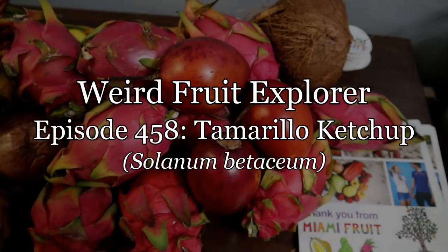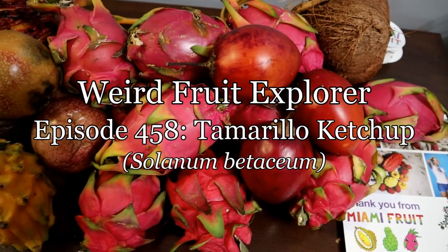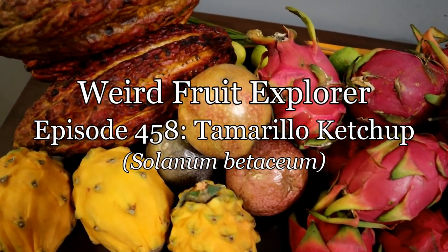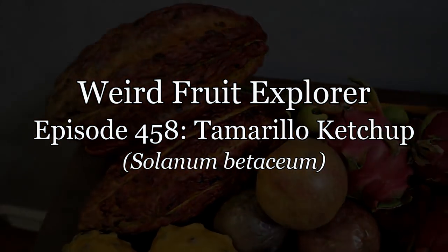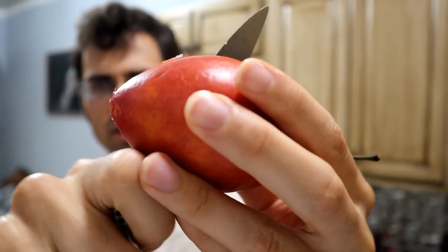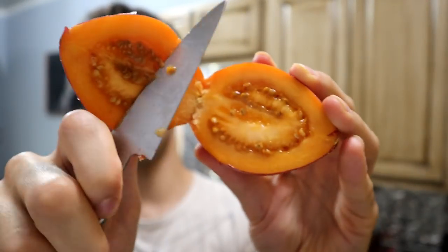It's everybody's favorite segment. I'm going to see if you can make ketchup out of a tamarillo. I'm just going to cut this right down the center and show the inside.